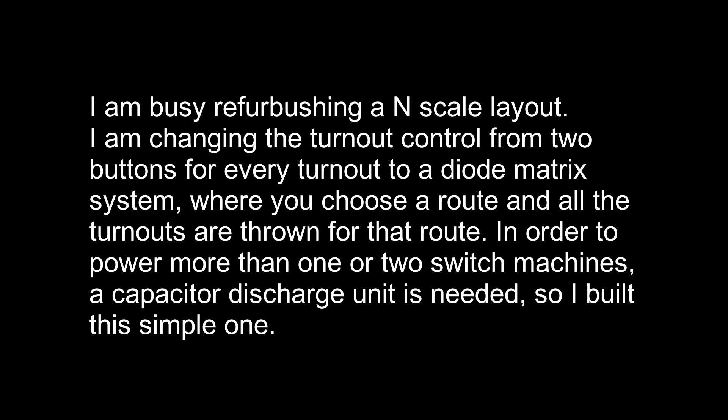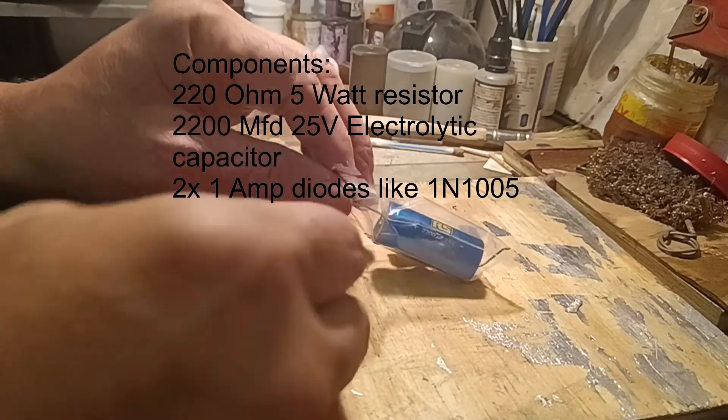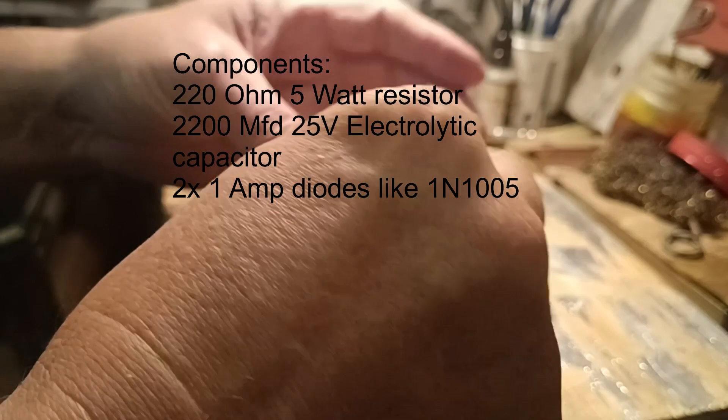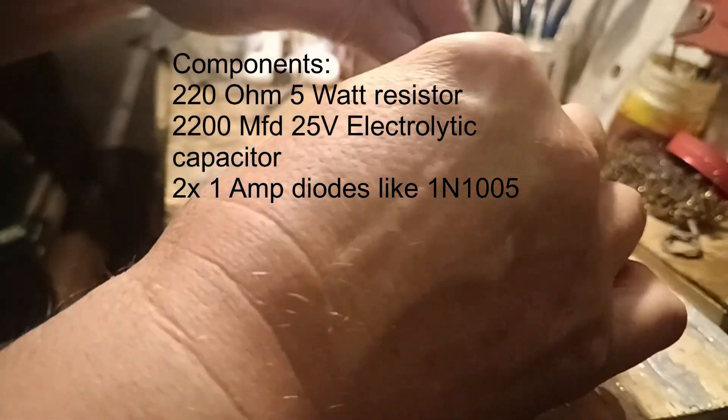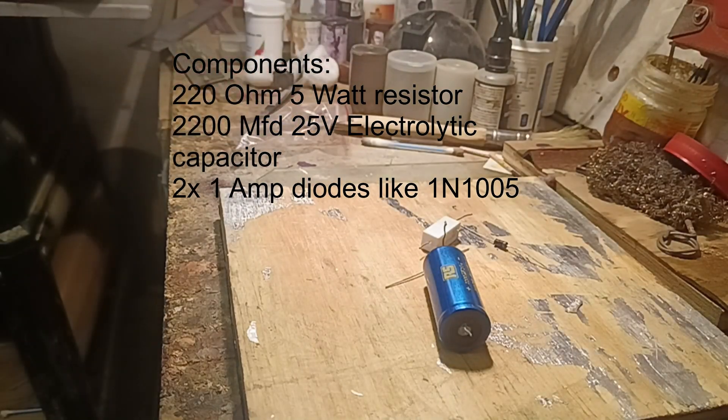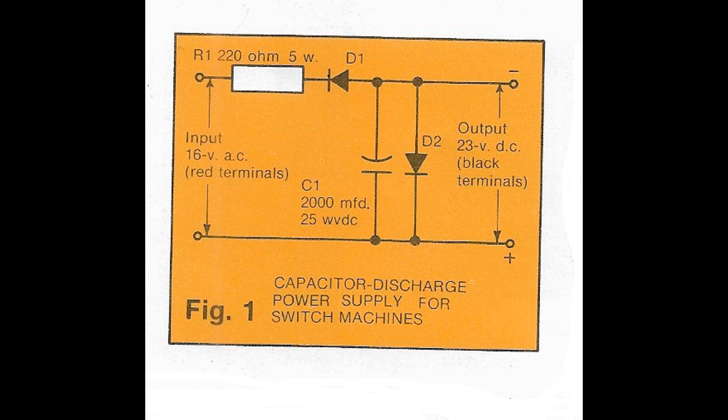This is a very simple unit consisting of only four components: a 220 ohm 5 watt resistor, a 2200 microfarad 25 volt electrolytic capacitor, and two 1 amp diodes like a 1N4004. And there you can see the circuit.